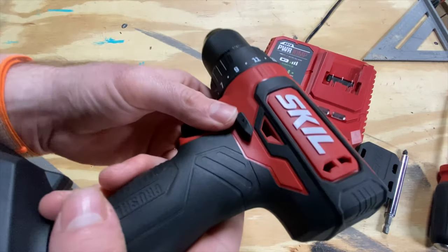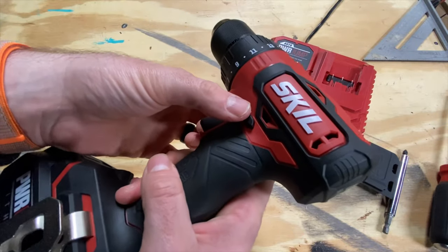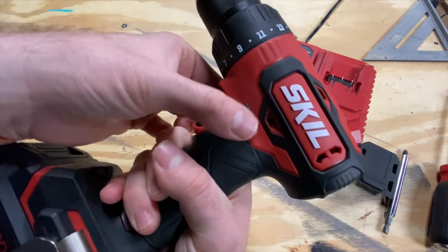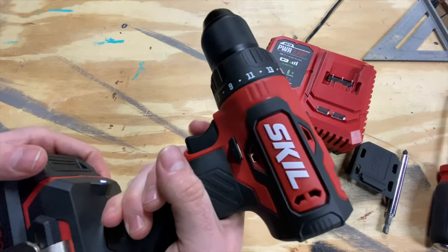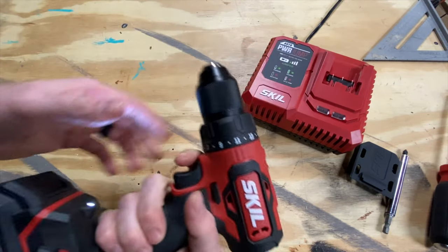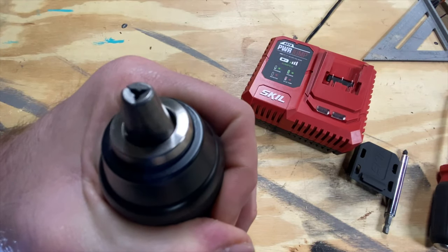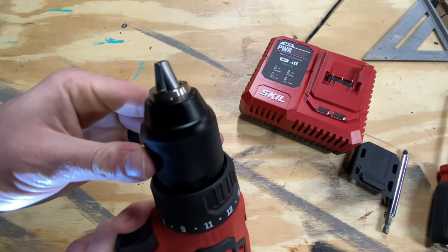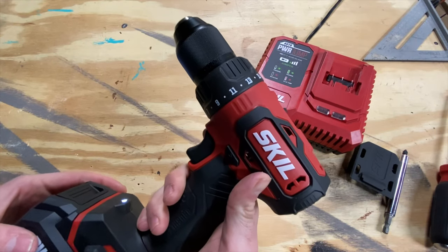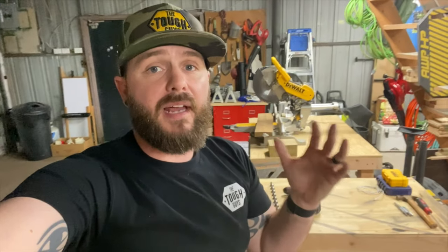You have the locking control — forward and reverse — and if you put it in the middle it's not going to let it trigger. So if you're throwing this in your bag you just click it to the middle position. Speed control is there, and I really really like the way that feels on this drill. I think it might be time to just test it out.